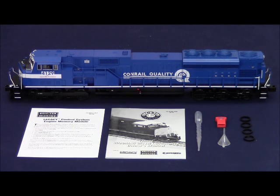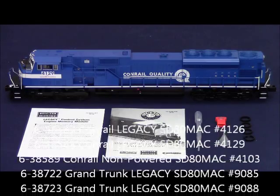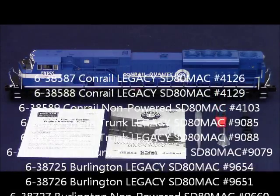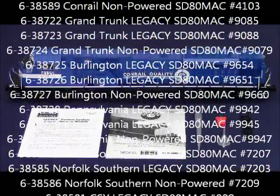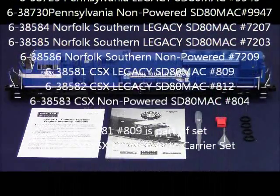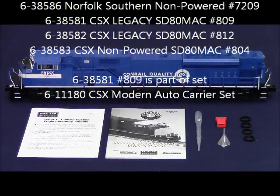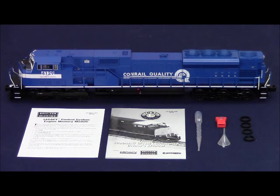The road names available are Conrail, Grand Trunk, Burlington, Pennsylvania, Norfolk Southern, and CSX. One of the CSX powered units is in the Motor City Freight Express set. There is also a separate sale Legacy powered unit in CSX as well as a separate sale non-powered unit.